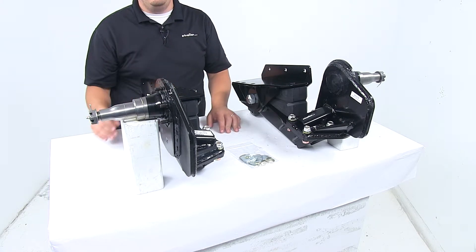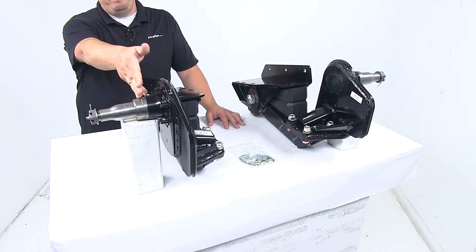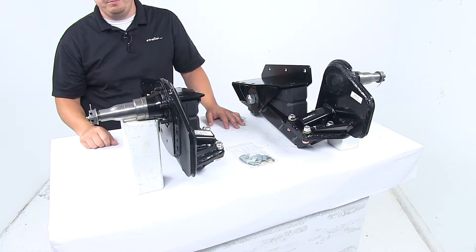Built-in camber and toe-in help your trailer to track straight, reducing wear on the tires. We have the four inch drop, easy lube spindles,